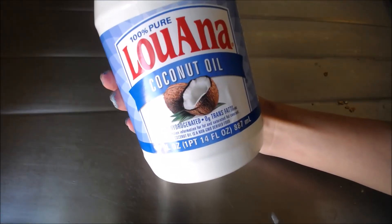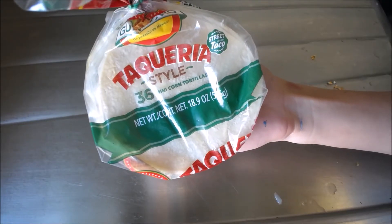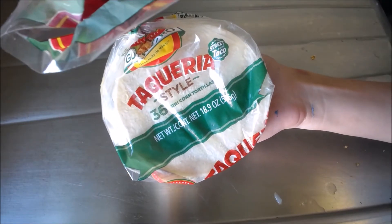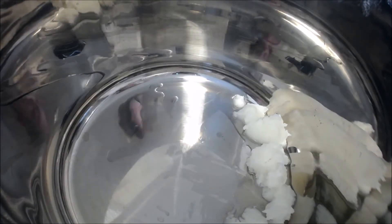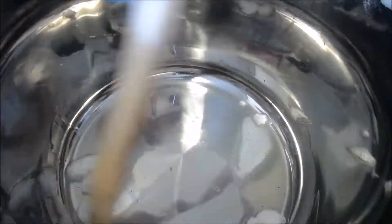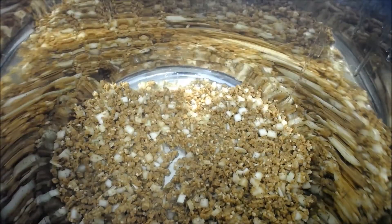I'm using coconut oil for cooking and I grabbed these taqueria style tortillas for my final plating. Put your coconut oil into a pot of any kind and heat it at medium-high heat. Once it was melted I threw in my ground and mixed it up a little bit.